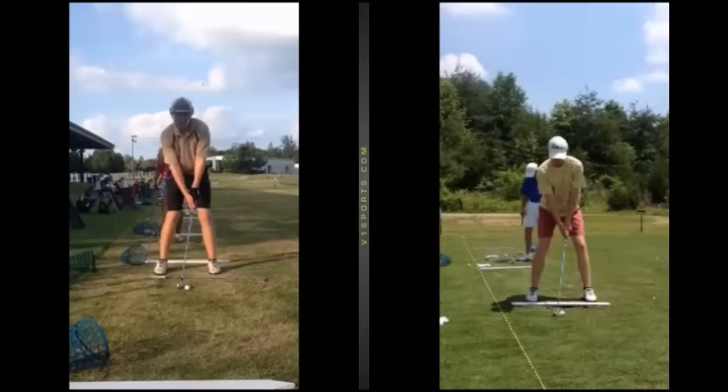Hi everybody, Craig Hanson here. Welcome to my video. I'm going to go through one of my online students and a couple things that we've done and made some nice improvements. I've been teaching people from all over the world — a lot of professionals, low handicappers, high handicappers, and intermediate players. If you're interested, check out the website at craighansongolf.com and get on the online lesson area to see how it works.